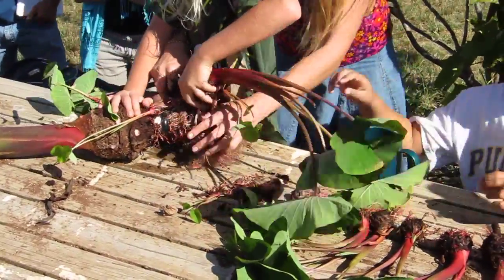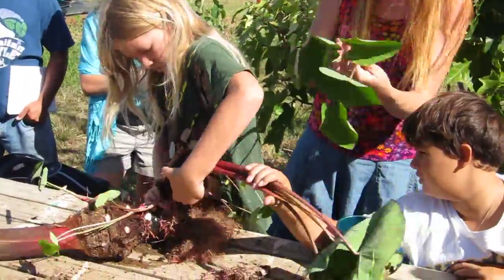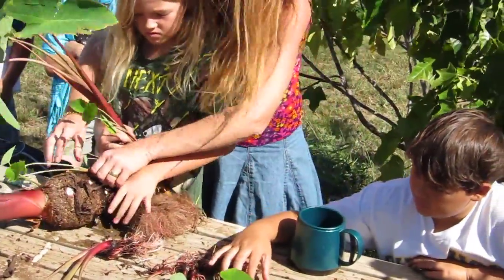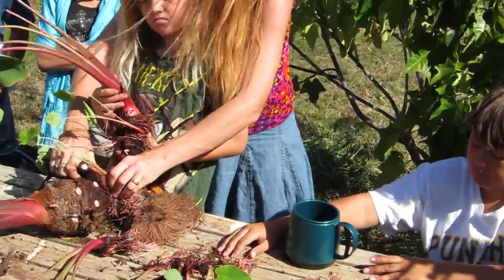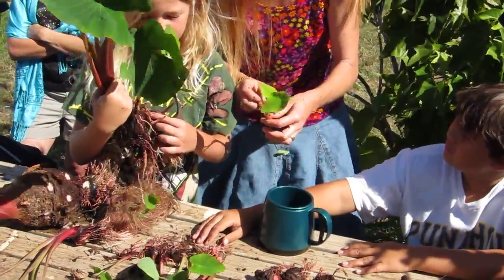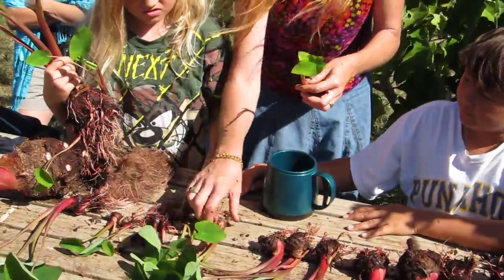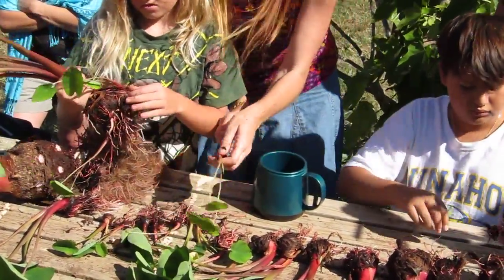In the Hawaiian creation story, there was a sky father and an earth mother. Do you know their names? Papa and Wakea — Papa was our mother, Wakea was the father. They had a first child.